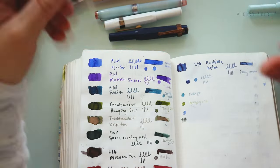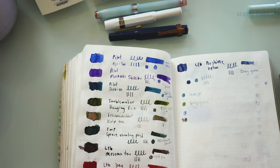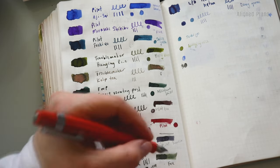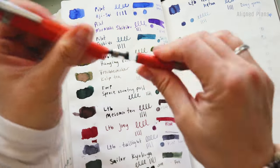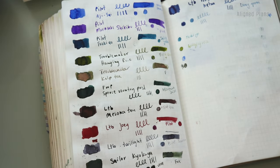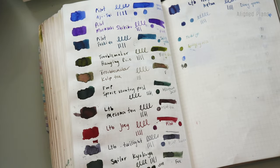On the flip side, the Kaweko Sport in Fox got Sailor's Kaukuya — what a pleasure! It's just such a joy. I completely used it up, which should say enough about that. I love this color and I would refill it in a heartbeat. I really enjoy the Sailor and Pilot colors because they are such easy, versatile combinations.